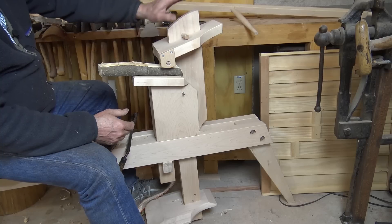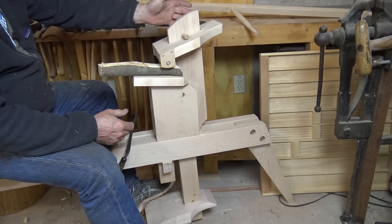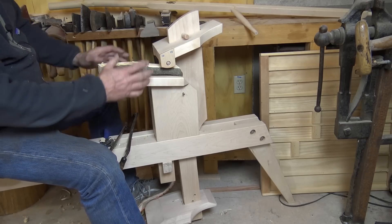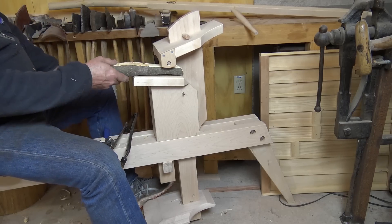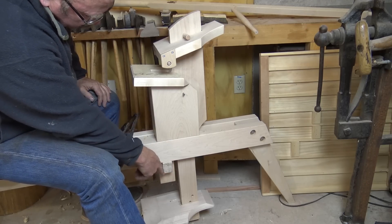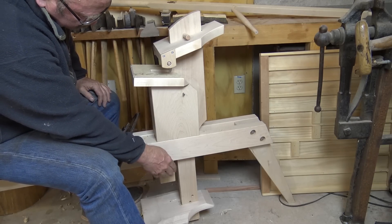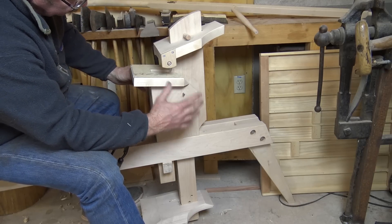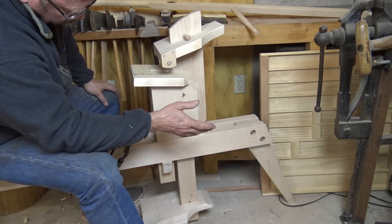The clamp head actually has a pivoting bar — it's flat on the bottom — and that way it always seeks the proper orientation on the wood you're working with, which is really handy. The head itself is wedged in place; there's no glue or anything holding it on. If you need to take it off for some reason, it'd be easy to remove, make repairs, or swap it out for something custom-fit to whatever you're working on.